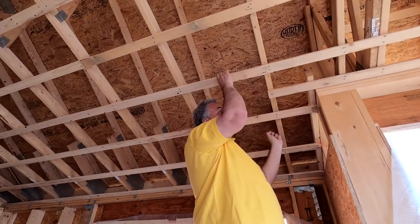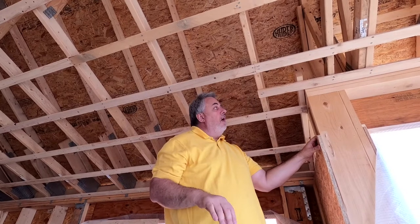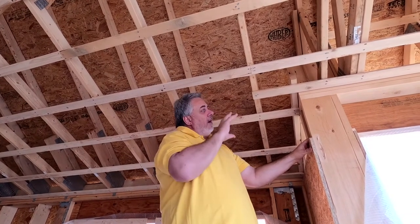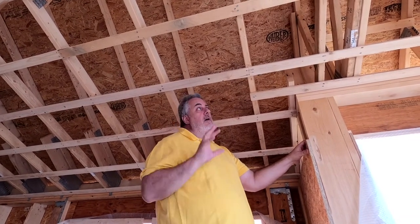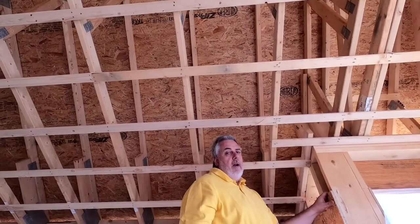We'll be able to see that again — we're going to go back to the office and talk about these details in depth at the drawing table. But I want you to see it out here first. Stay tuned, we're headed back to the office.